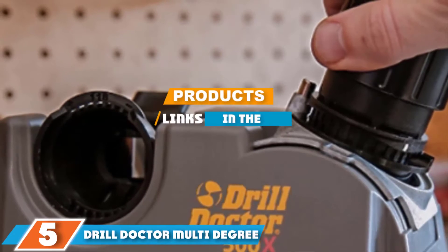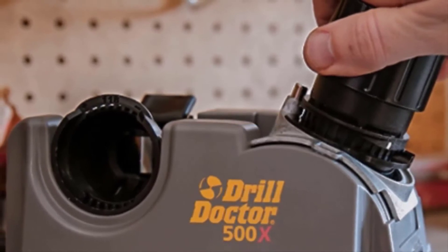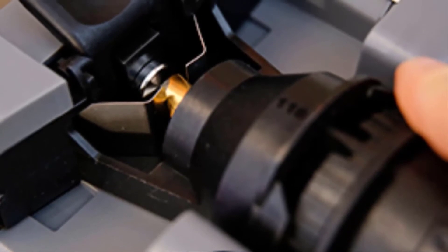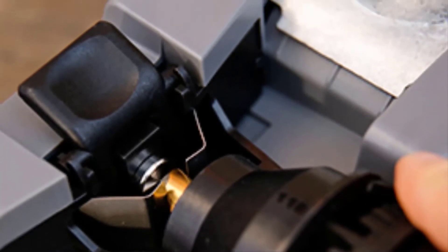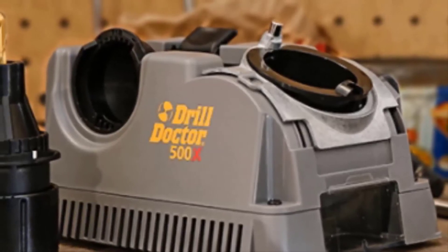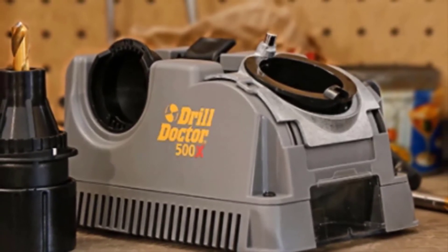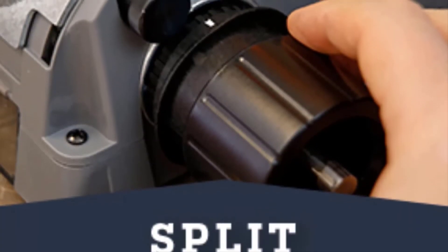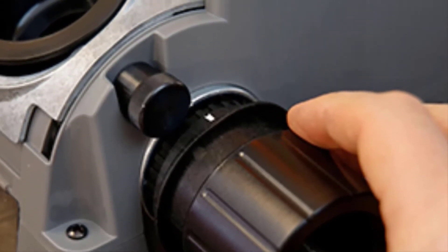The number five position is held by the Drill Doctor Multi-Degree Drill Bit Sharpener. If you are looking for a strong option that's easy to use, this is a good choice. You can use it at either 118 or 135 degrees, two of the most common requirements. With a solid base it won't move around easily while it works, and it can sharpen as many as 400 times. The interior of the wheel is crafted using diamond grid for maximum abrasion without damage.